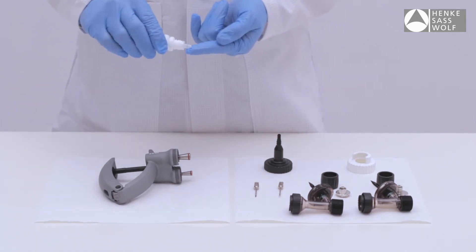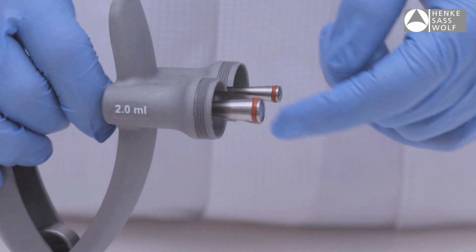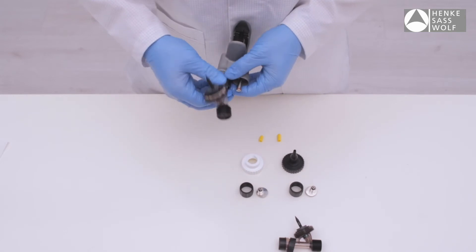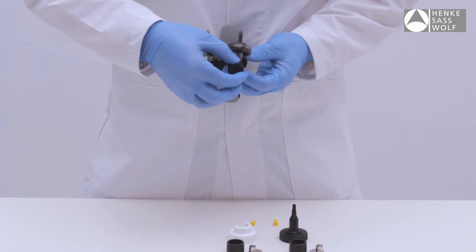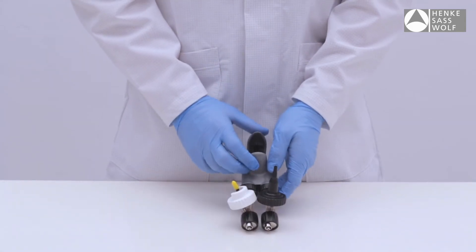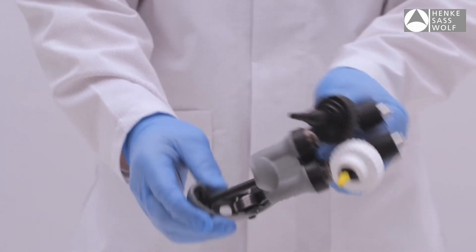Lubricate the O-rings with 100% pure oil, cold squeezed or equivalent vegetable oil. Then reassemble the syringe.